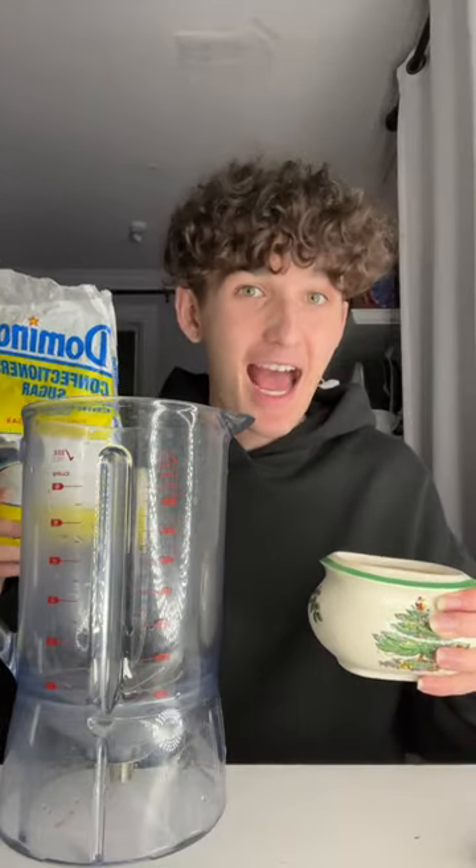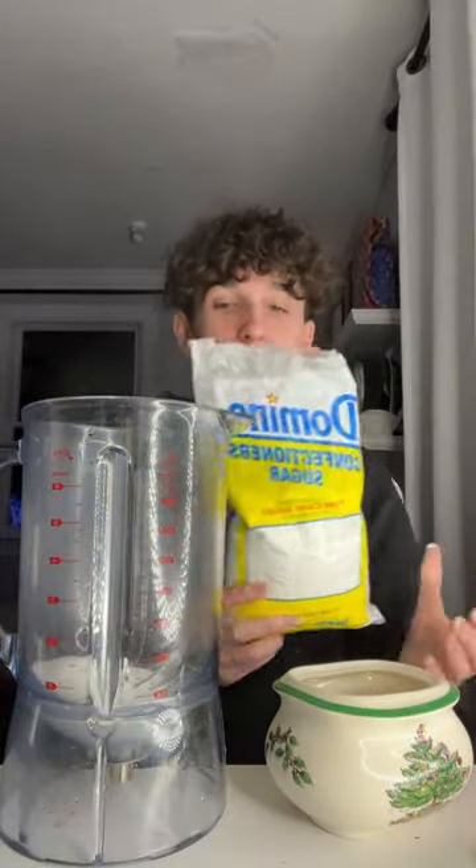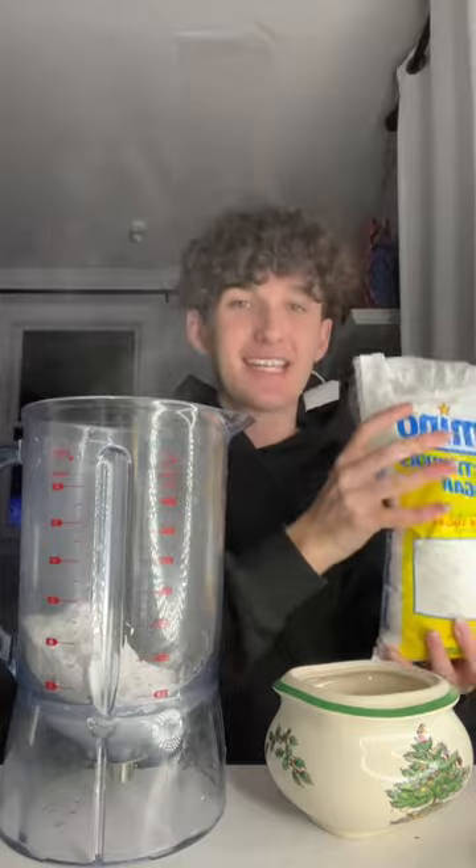I have a hard time believing this actually works, so we're going to test it out right now to see if it's real or fake. I have sugar right here, we're going to pour it in our blender. That should be enough. And then we have powdered sugar right here, and we're going to pour it in our blender. And then blend it all up, and apparently it's going to make cotton candy.